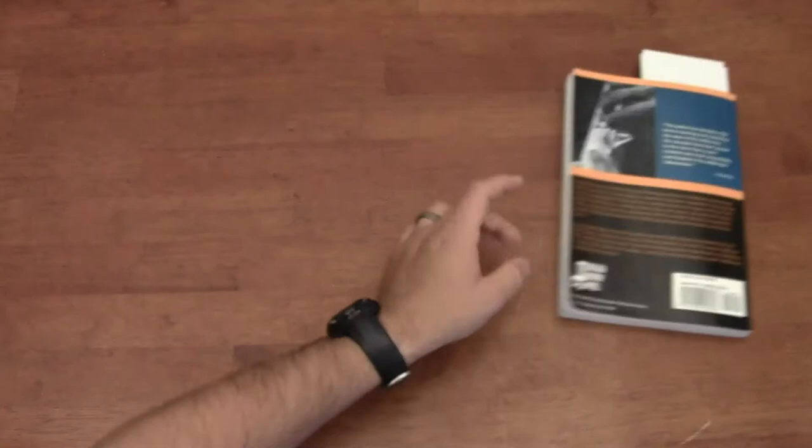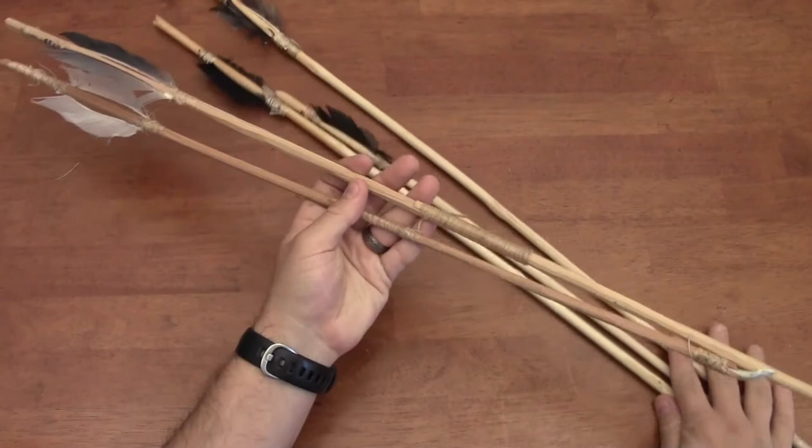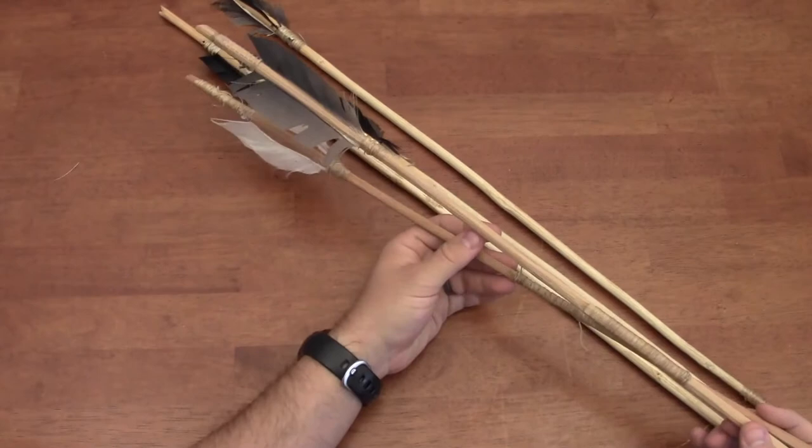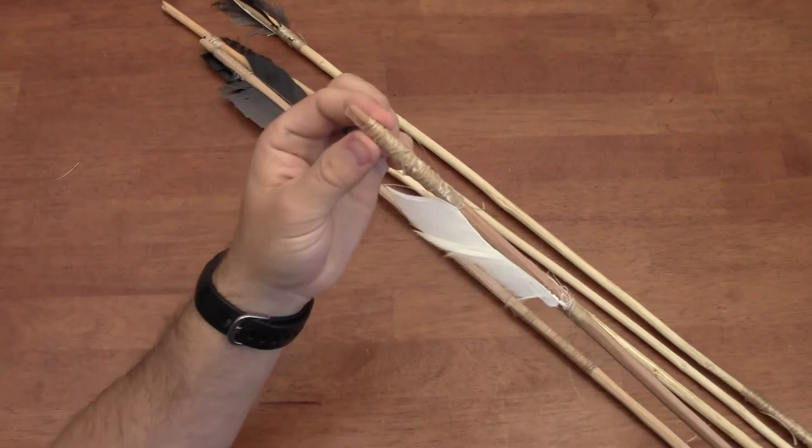I have a couple of arrows here — let me put the book away for a second. Here are a number of arrows I manufactured many years ago. These two I made on vacation with my parents on the coast of Washington. They were actually made out of driftwood. I could only find pieces about this long, so I had to half the shafts together and reinforced the back knock portion.